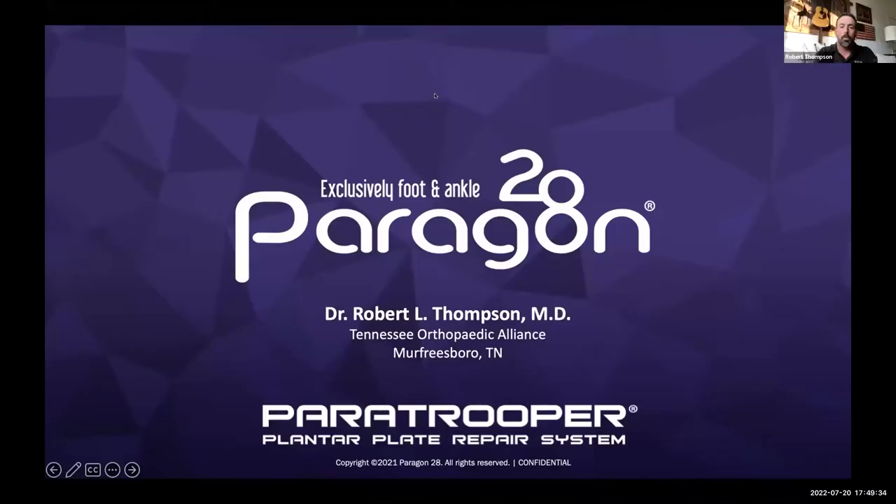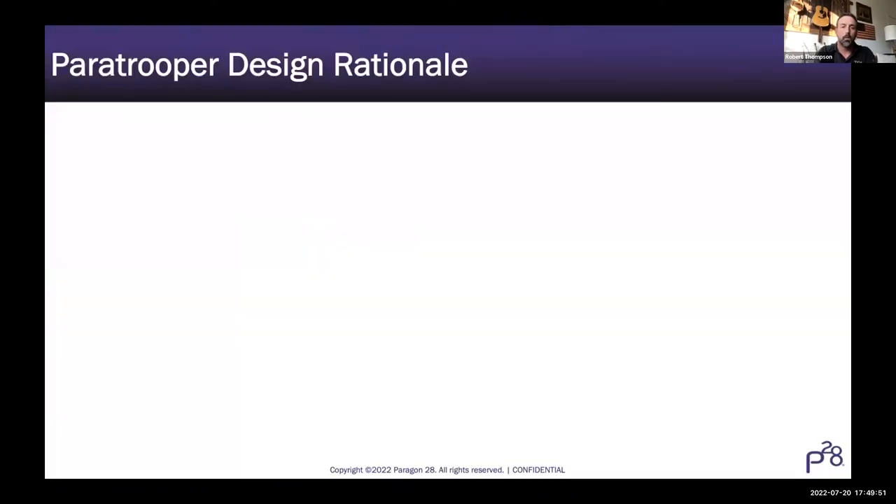Thank you very much for having me. This will go over the Paratrooper Plantar Plate Repair System. The first one went in 19 weeks ago and I just saw the first patient back yesterday post-op. Like Jim said, it's been about a five-to-six year adventure, but we're here. Just going over the design rationale - the why. Some of the other presenters have alluded to drawbacks and limitations of existing approaches, and both the hammer tube and Tino-Tack are really good complements to having a lot of different strategies for addressing these issues.